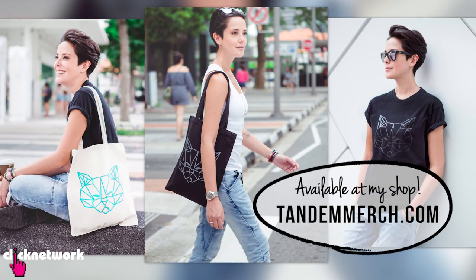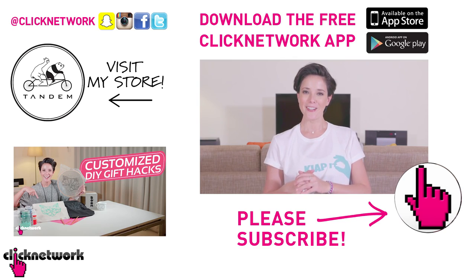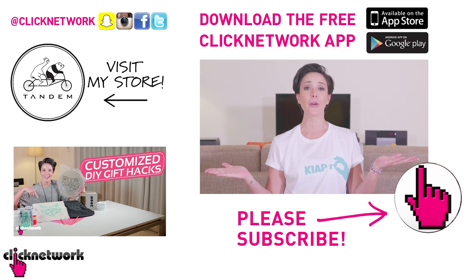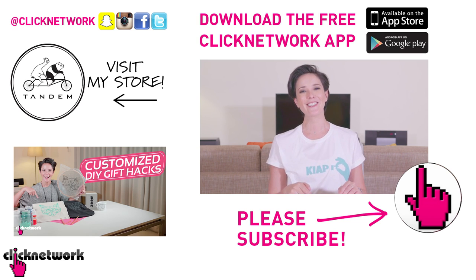And that is it for this episode. If you didn't already know, I've started designing our own merchandise — just like this tee. You can find this tee along with other stuff on our website at tandemmerch.com. You can also follow me on Instagram at rjt99. And if you haven't done so already, please download the free Click Network app to watch all of our videos before they come out on YouTube. Thanks for watching, guys.